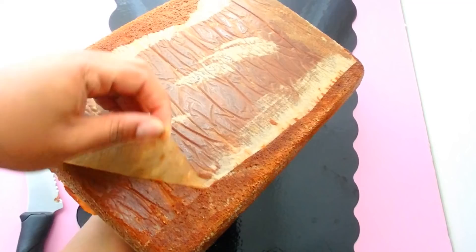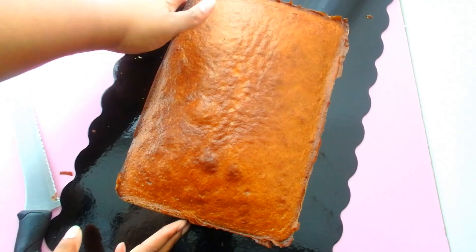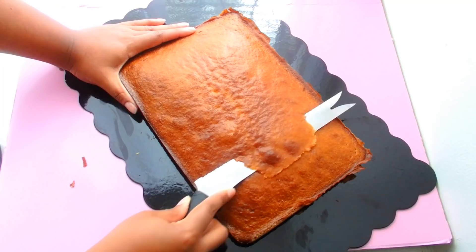I'm going to start off with a cake that is 9 by 13 inches — this is a quarter sheet cake, or at least close to the size of a quarter sheet cake. I've baked it to perfection, just a simple vanilla cake, and I'm going to start off by leveling it off.